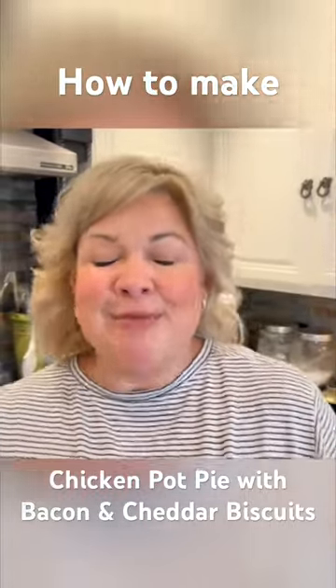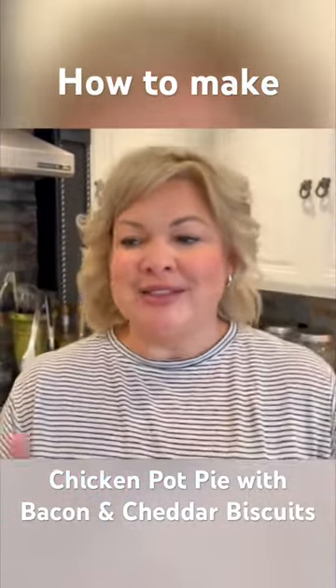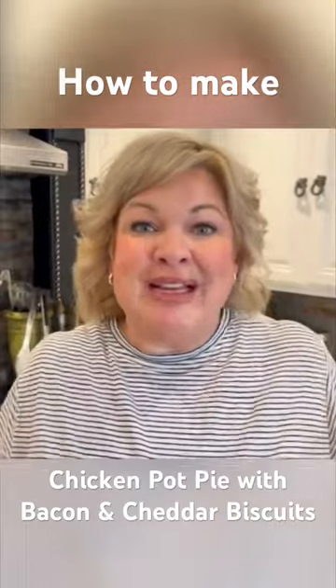Hey everyone, and welcome to this cooking segment. A couple of things before we get started. Number one, I am a very messy cook.